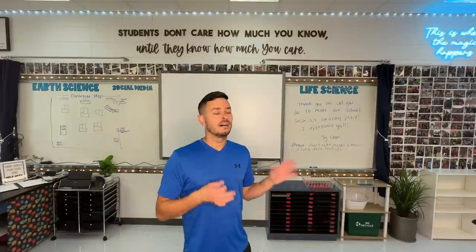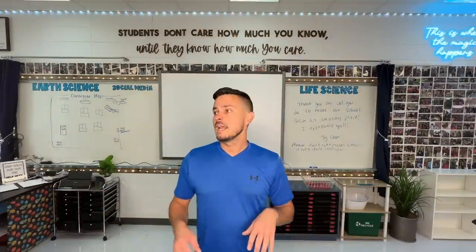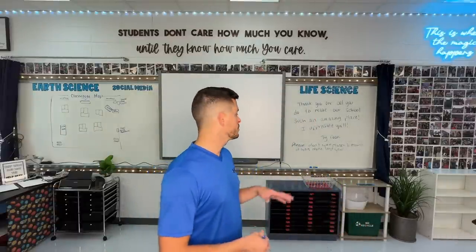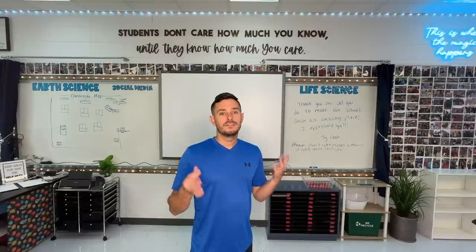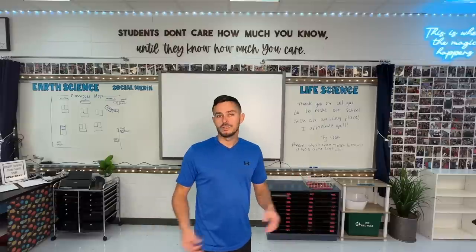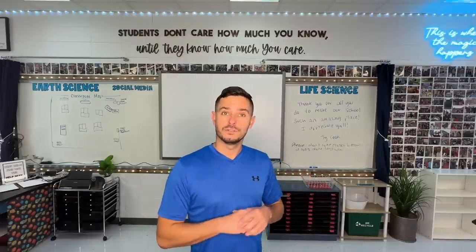Our custodians have to take everything out of every classroom in the entire building — it's a huge undertaking. I actually moved my desks out for them because they're on felt pads and the custodians had been so behind. I left them a note and a classroom map and they put it all back, which is just incredible. Whether it's saying thank you, leaving a note, or making a baked good — they work so hard over the summer. Shout out to all custodians, y'all are doing the Lord's work.